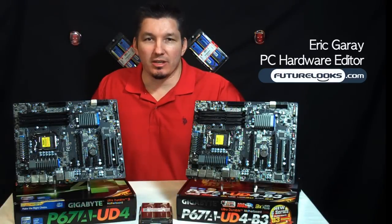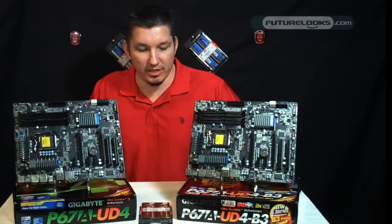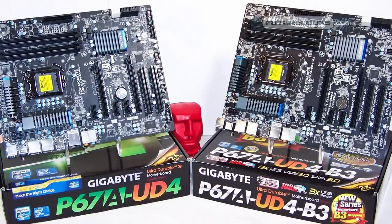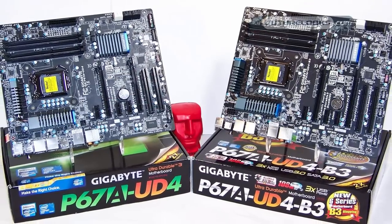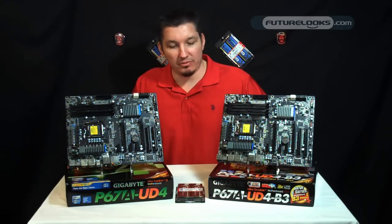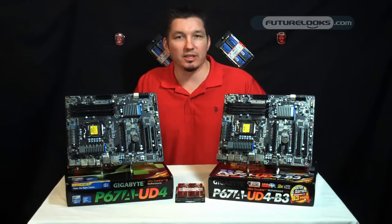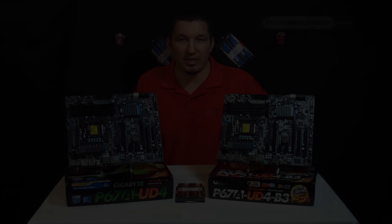Hi there, welcome to Future Looks. I'm Eric. In this segment we're going to take a look at the comparison between Gigabyte's P67A-UD4 motherboard — the original on my right — and the B3 stepping on my left. These have already shipped, and a lot of the system integrators already have them, so we're going to give you a quick look at some of the new things they offer.